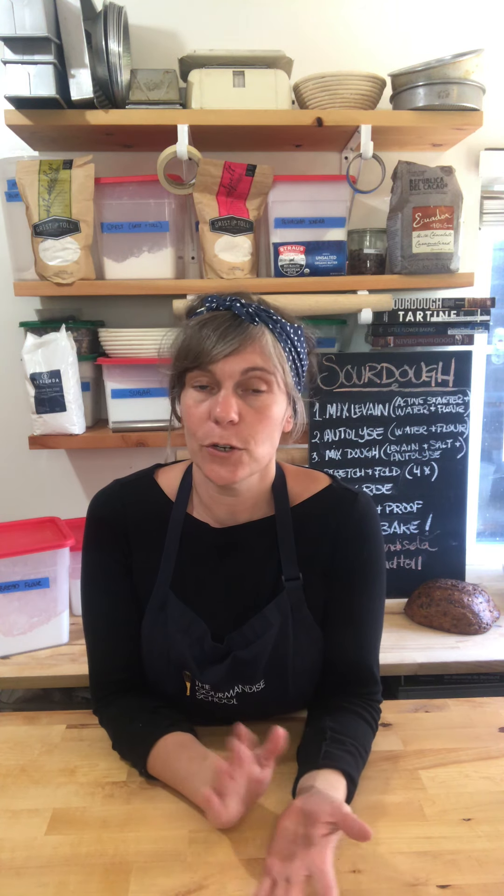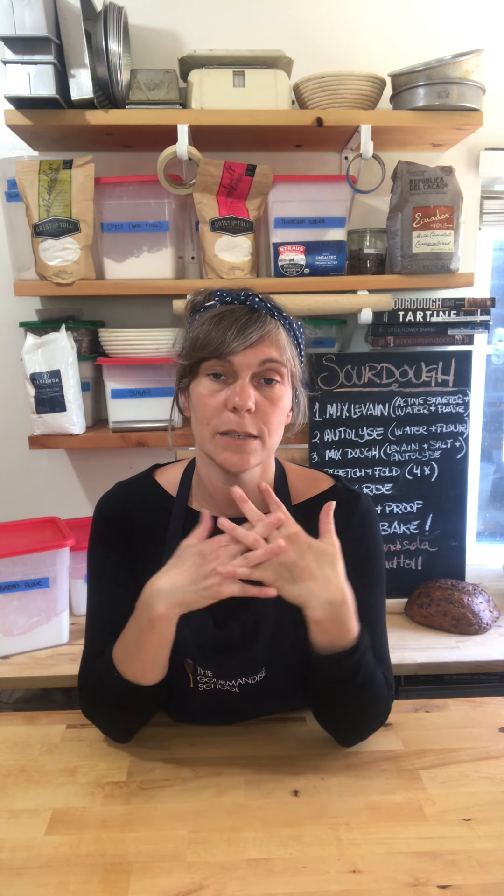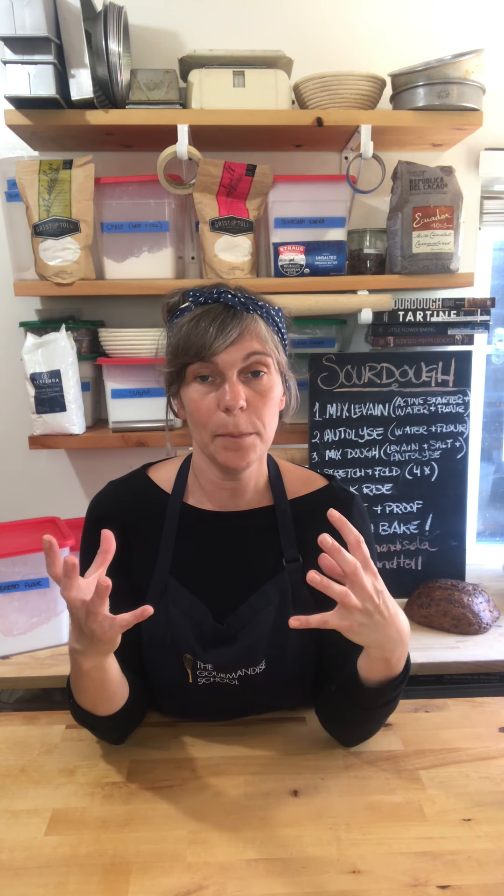Hi everyone, welcome back. This is Clemas with the Gourmandi School, here for Day 6 of Bread Camp. We're ready to talk about sourdough bread. We've graduated from making breads with store-bought yeast in three to four hours, because store-bought yeast is very efficient — it's grown in the lab, it's got its food surrounding it already, so as soon as you give it water and oxygen it begins to wake up.